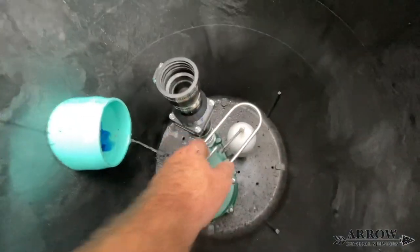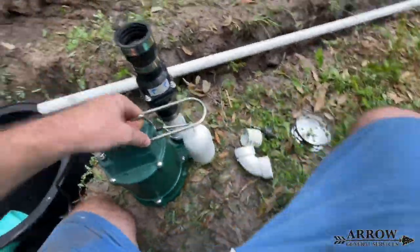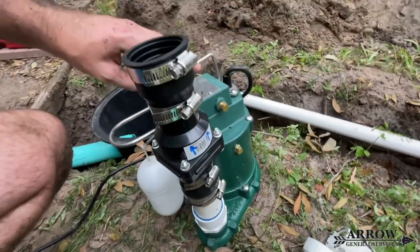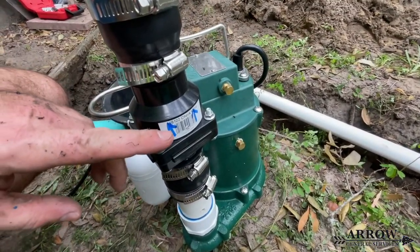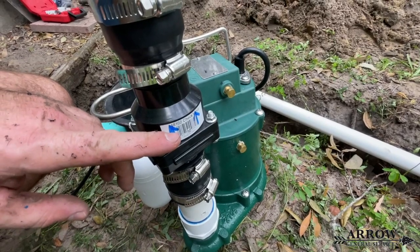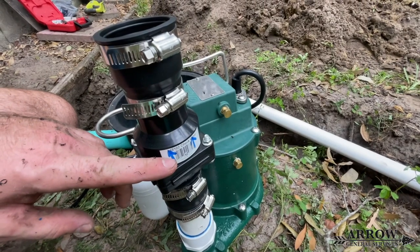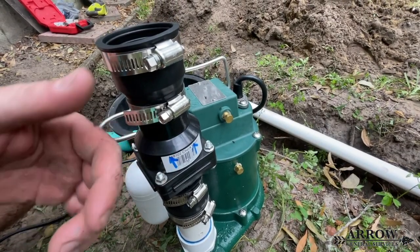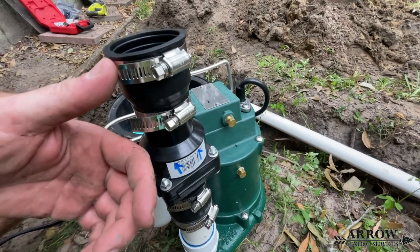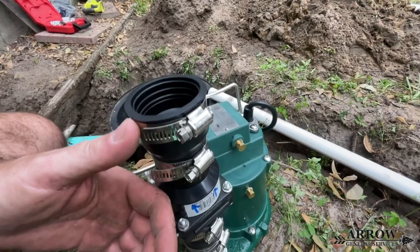We are going to be using a Zoller M53 sump pump for our system — this is a very good pump and I highly recommend it. Make sure you always use a check valve when installing a sump pump. The one-way check valve ensures that water does not back-flow into your sump pump pit and cause your pump to constantly cycle on and off, which will burn the pump up and decrease its life significantly.